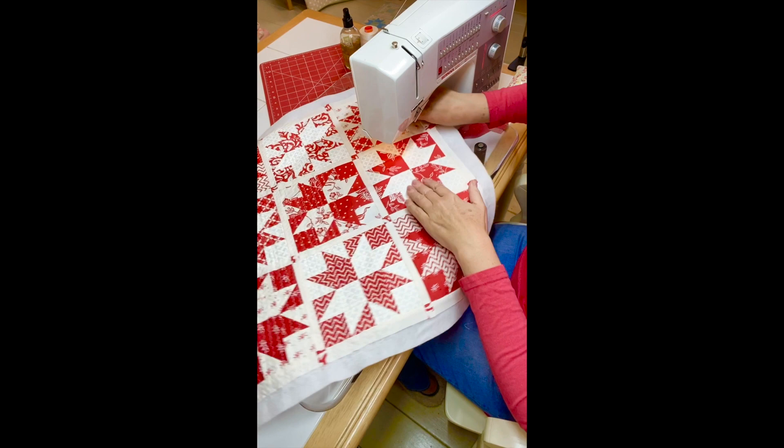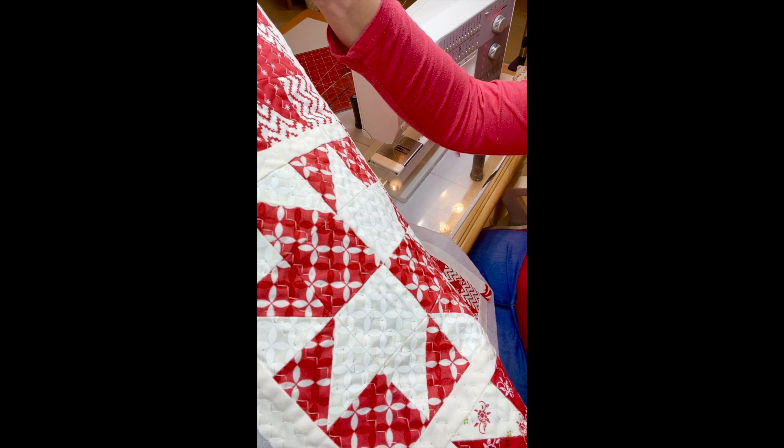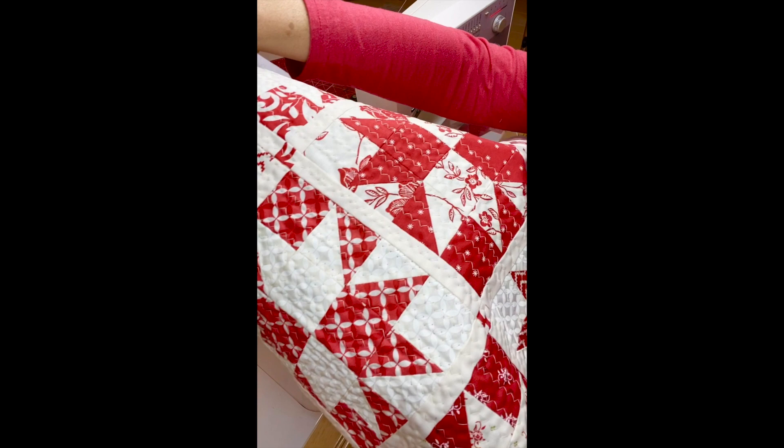I keep promising to show you how I do my zigzag stitching on my domestic machine. Here's what it looks like — I've done half of this pillow already. If you can see it up close, it just ends up looking like hand stitching or a utility stitch.